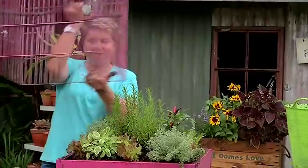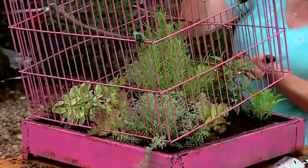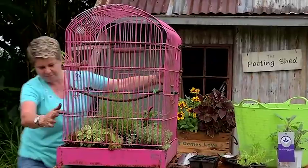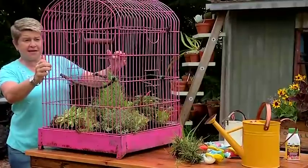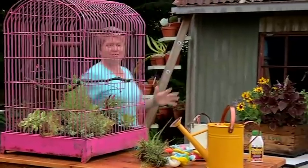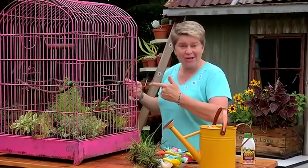Let's bring this baby up. Just be gentle when you're working with the edges of your herbs. Let's hook this baby up over here. Right, so the cage is on top, now let's do a few little finishing touches to make it my own special herb cage.